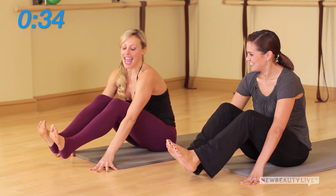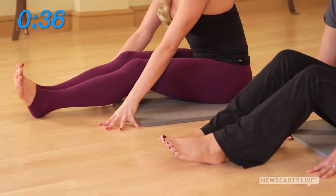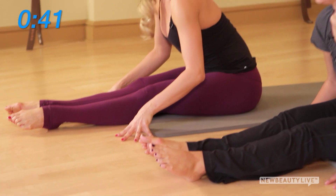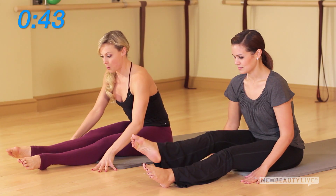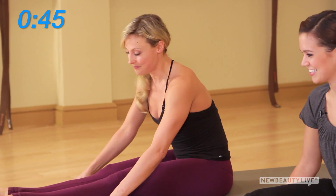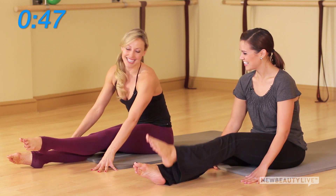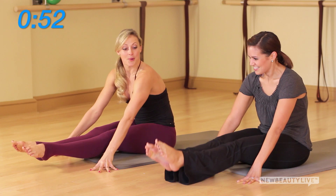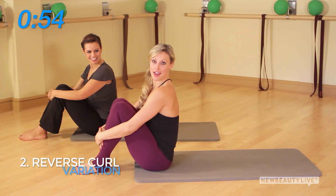Now we'll add on: extend the leg straight, point the toes, and this time turn out from the hips. See if you can hinge forward a little more. One leg at a time is level one — you're super strong, so let's go ahead and pick it up to level two, lifting both legs.